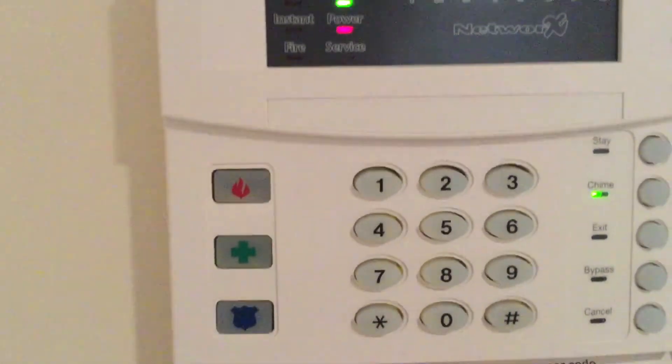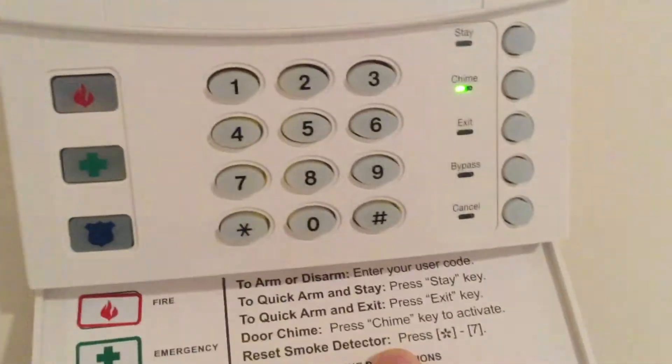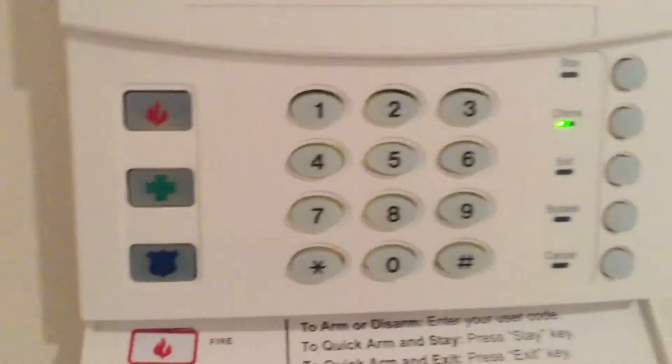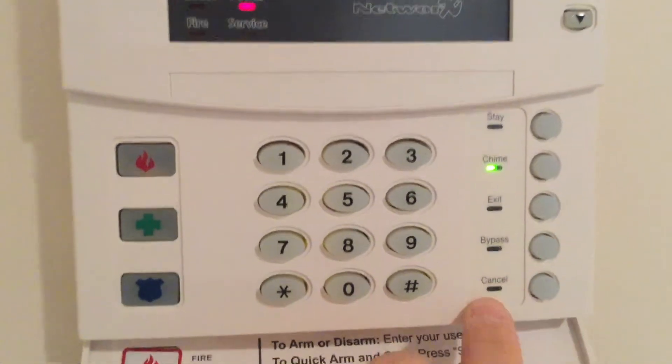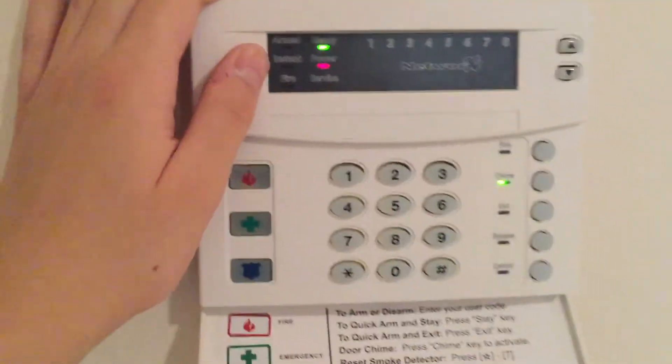Okay, we're clear. Three, two, one. Push cancel. Usually, if it were programmed to cancel, once you enter the code, it will turn on and send a report to the central monitoring station.